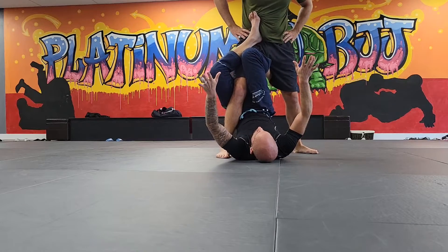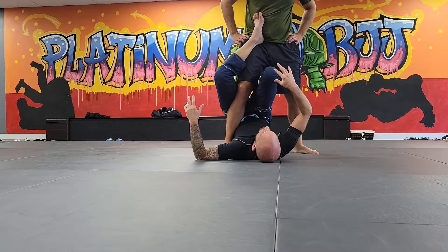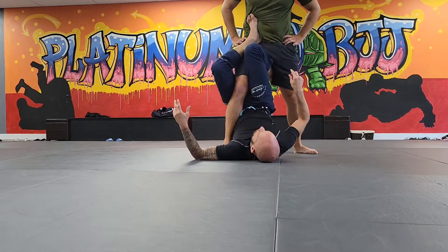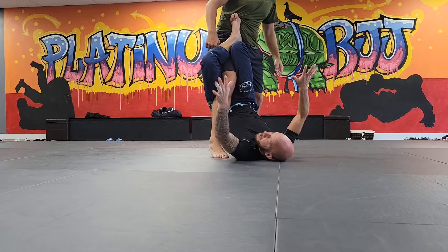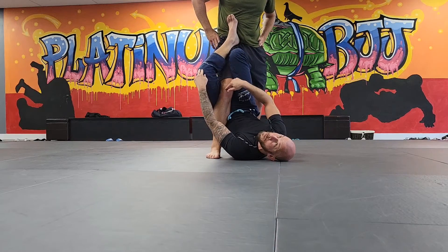I'm just using my legs to hold on. Some people teach it like this, but I find I can't get a good pinch that way. I hook behind this thigh — I get a really good pinch and I'm holding on. See how high my knees are compared to his knee.